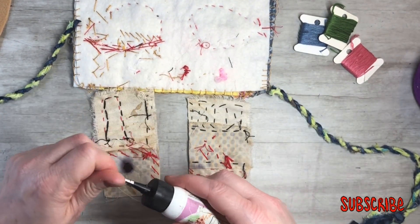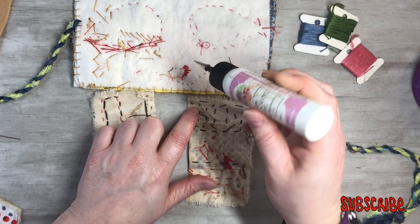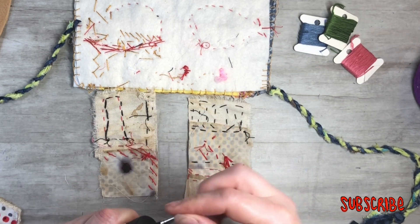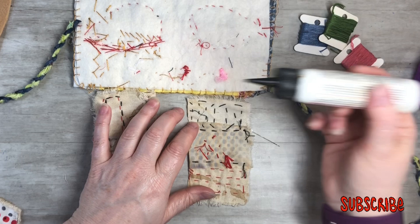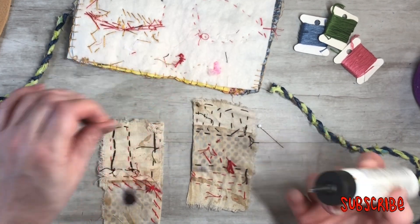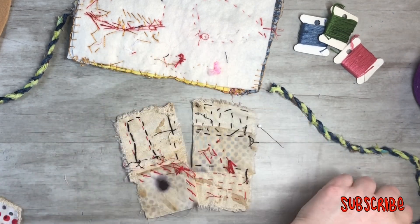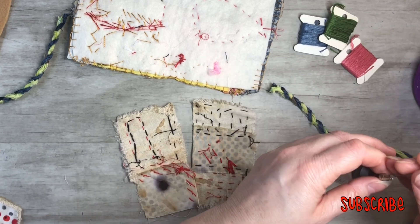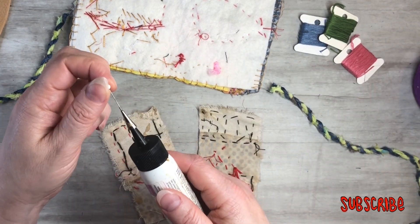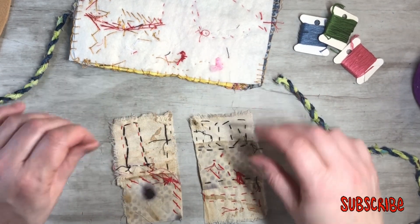What you could do is take some tacky glue or white glue and just pop a little bit down — that'll make it so it's not going to pull through. If you just pop a little bit of white glue like that, it'll just make sure it stays. I think my needle's a little rusty — I need to get rust-free needles.